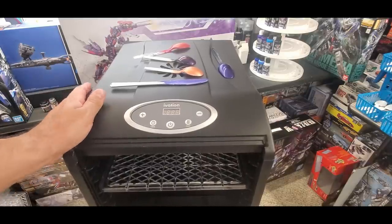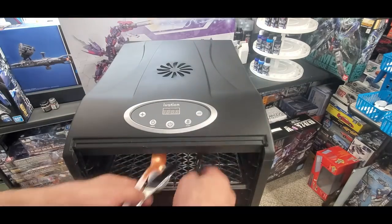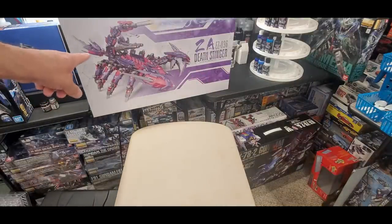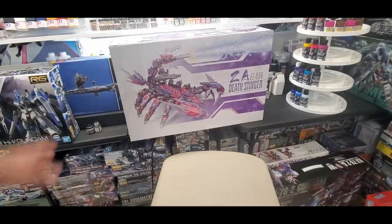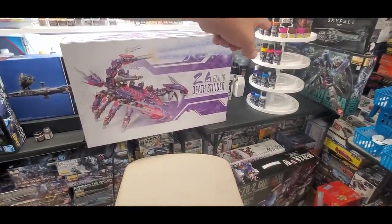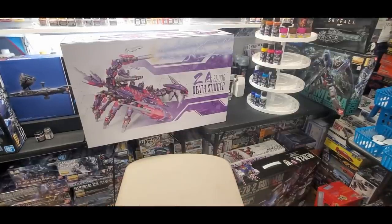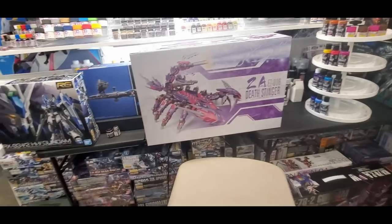That's my walkthrough and update on the dehydrator. If you're doing a lot of painting, highly recommended. Between this and the paint shaker I got recently, those are two pieces that get used quite a bit. Behind the curtain here is my Death Stinger — what a kit, it's two to three feet across. And this paint rack from Micromark holds 80 bottles, it spins, and I just built it — comes unassembled in a skinny box. It holds Mr. Color jars perfectly too.